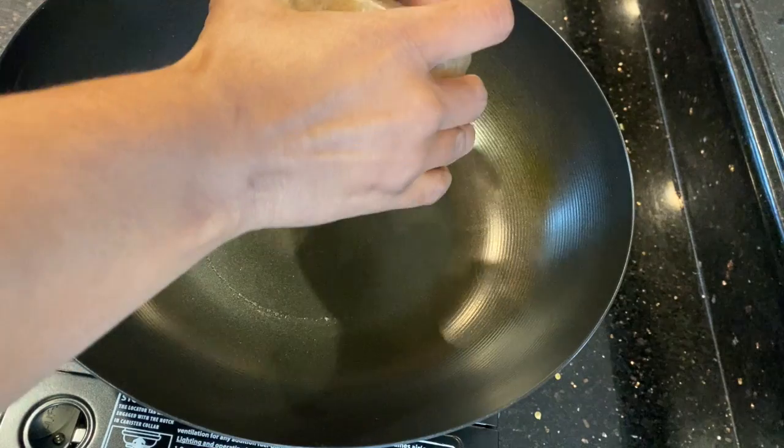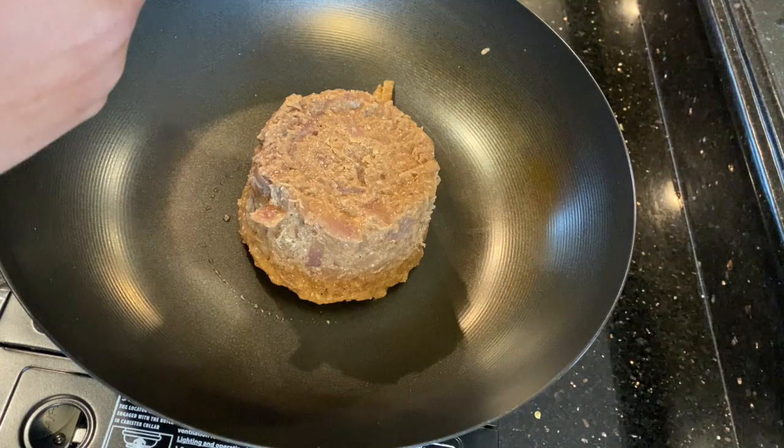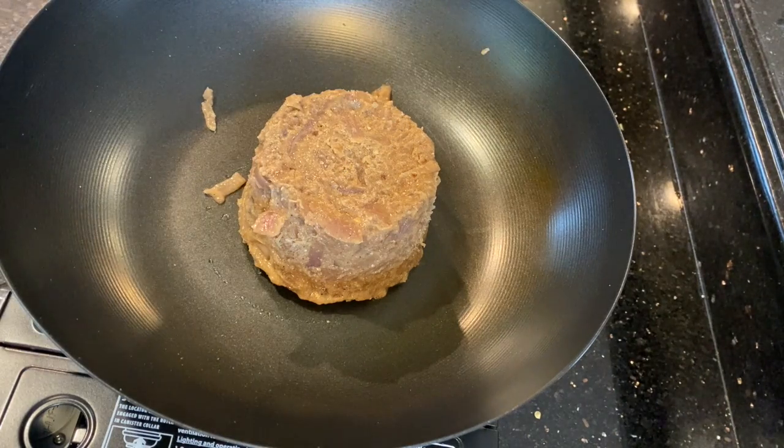We are going to add this into a hot pan. I've taken it directly from the freezer, left it out for 10 minutes, and I'm going to defrost it in the pan.